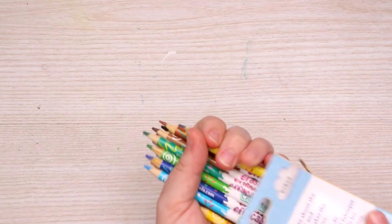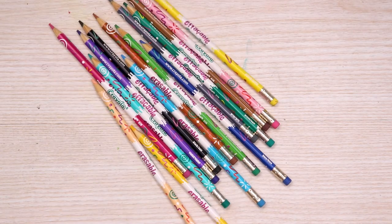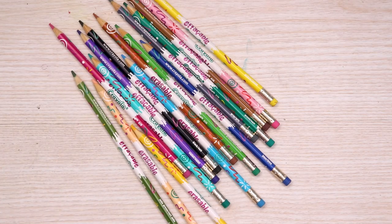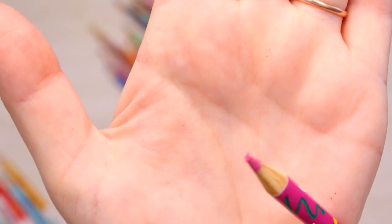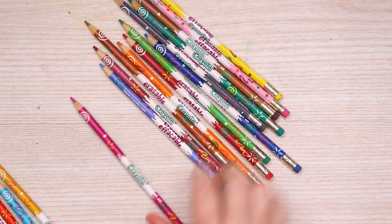These are kind of insane looking. Look at these designs — wow. But also look at the tips. They are absolutely disgusting. Why so textured? I need to put these in rainbow order though for a nice proper swatch and test.